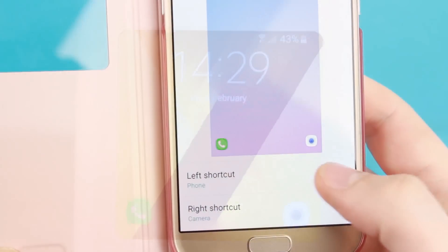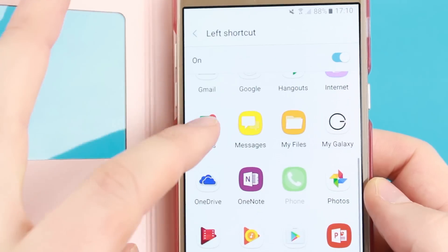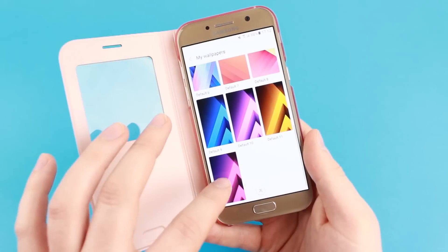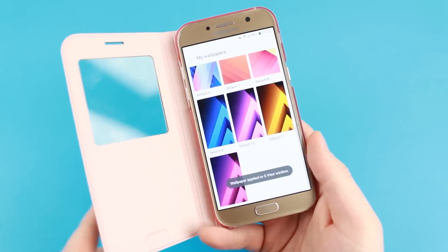The startup icons can be changed depending on your preference and the background changed to suit your personality. These customisations truly allow you to make the S View case your own and utilise its amazing features in the best way possible for you.